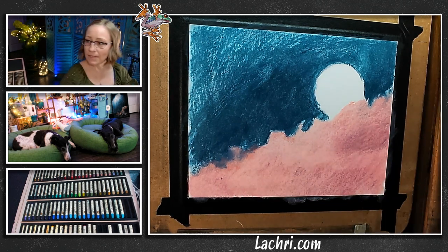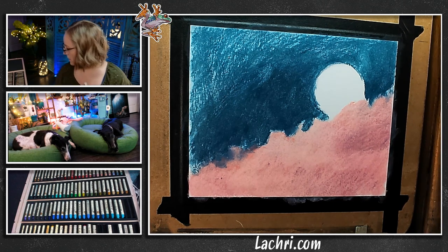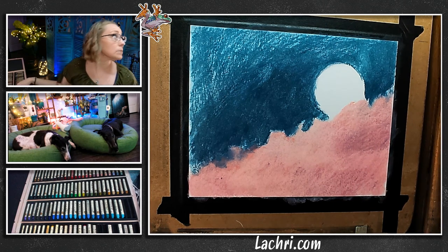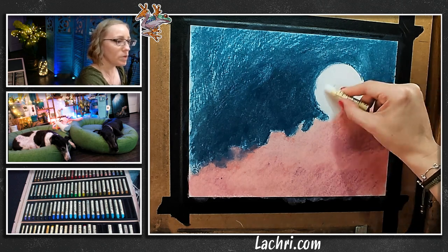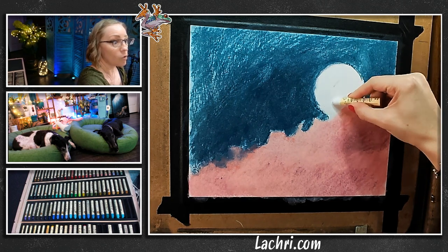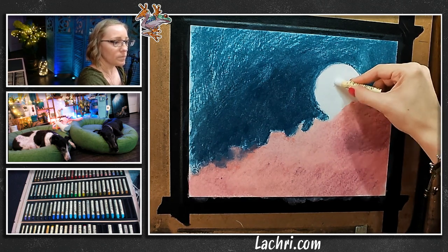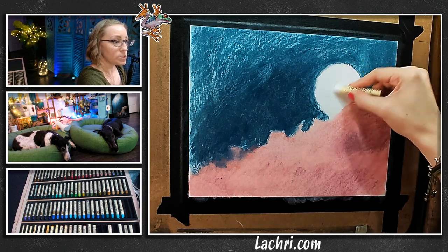Let's get the moon in too. I'm going to take white and put a layer on the moon. When I go over it with blue, that'll give me a nice light blue color, and then I'll go over it with white again — a little bit of a layering process — but this will keep me from going too dark. And then I'm going to have clouds poof up over it some.